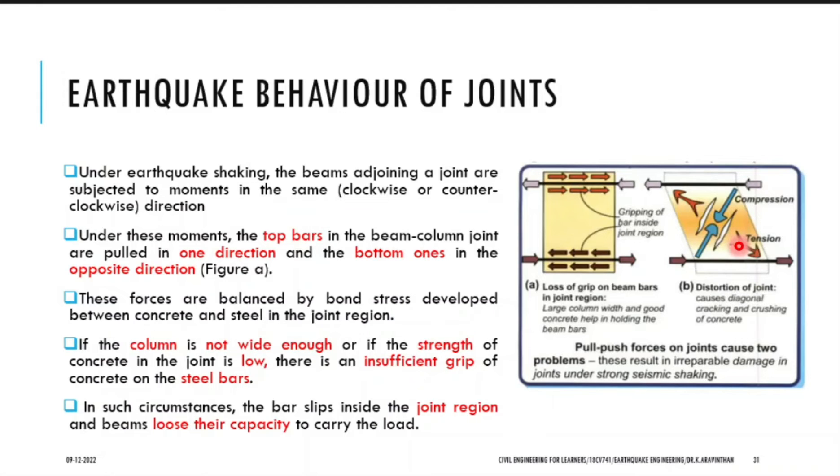Another point you can observe is you have three different materials. Take an example in your classroom: you have glass, you have a wall constructed of brick, and a concrete member. You can expect the glass to get cracked first. Why? Because within these three members, glass is having less elasticity — it is a highly brittle member. So during an earthquake, first the glass will get cracked, next the walls will get cracked, and finally the beam or column will get cracked. Elasticity plays an important role here. So you have to improve that elasticity in order to sustain cracks.